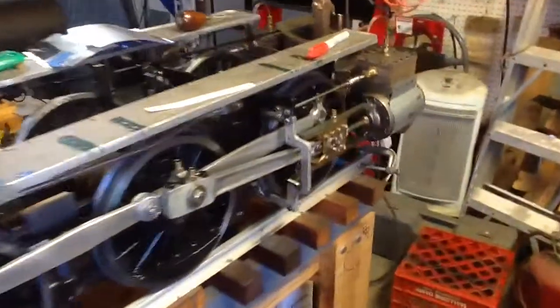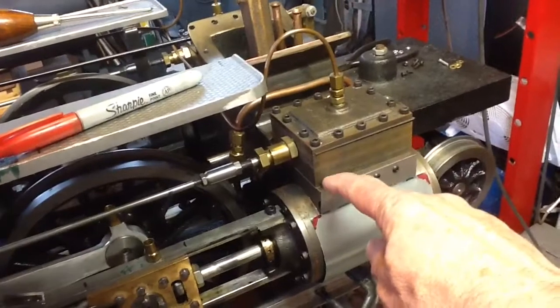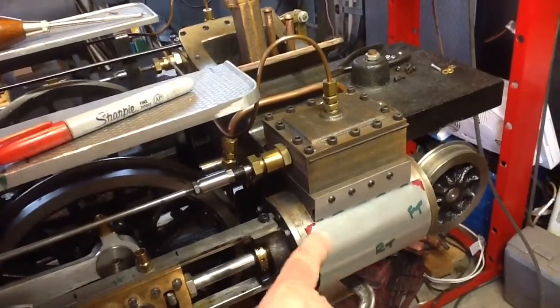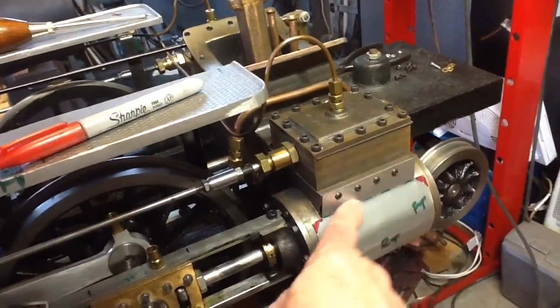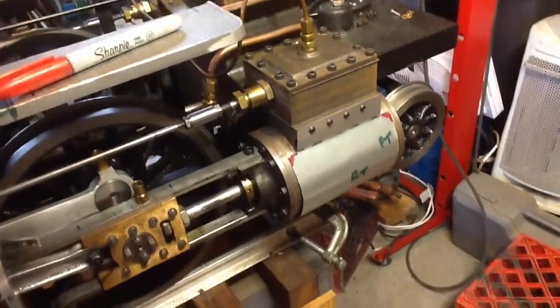So the next steps now, now that I've got them made, I need to remove them and then soften the edges. The only bad things about this steel: obviously it can rust, number one, and number two is that it's very, very sharp. So I need to deburr and round all the edges so that I don't cut myself down the road.